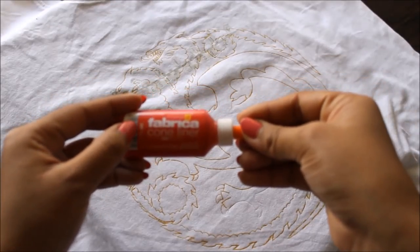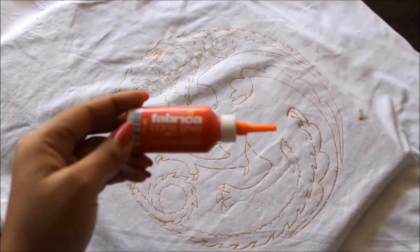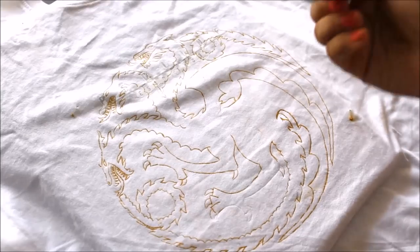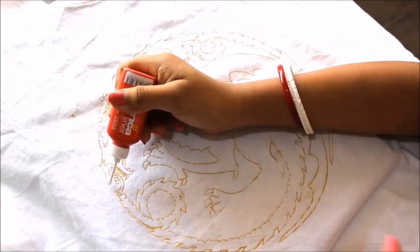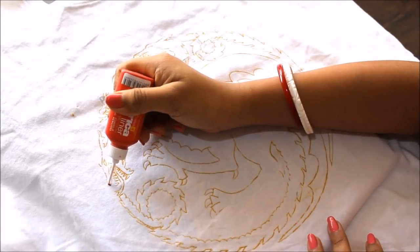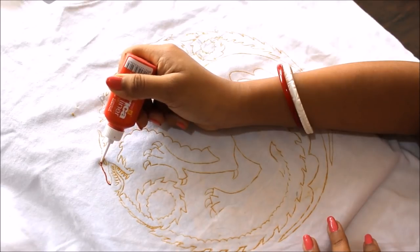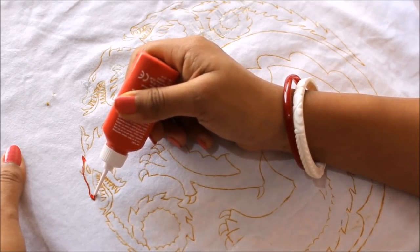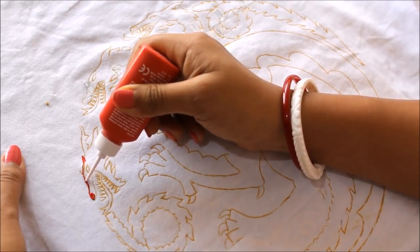Now we're going to start the designing and coloring part. First we're going to use a 369 Red Camel Fabrica Cone Acrylic Liner. Using this liner, go all over the design you've made very gently, as this is permanent color so you cannot make mistakes. You really have to be careful while doing the lining part.